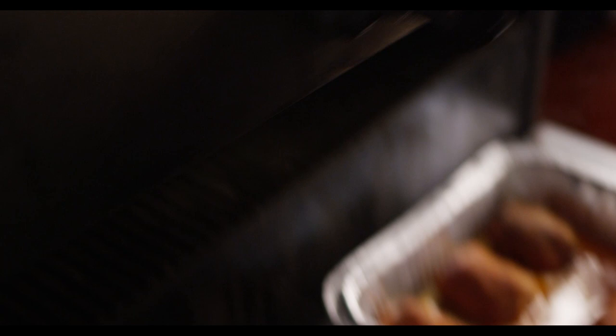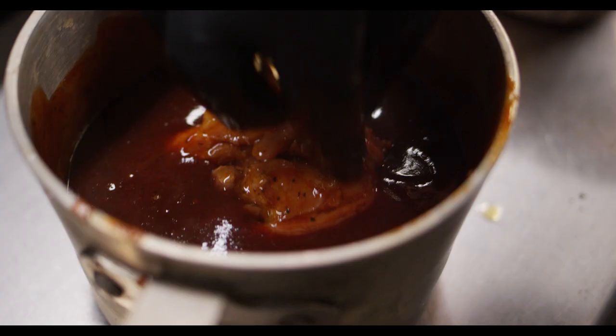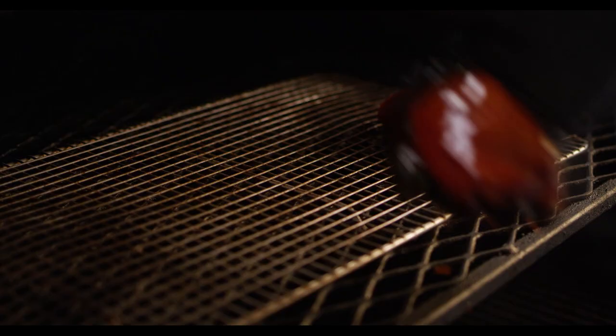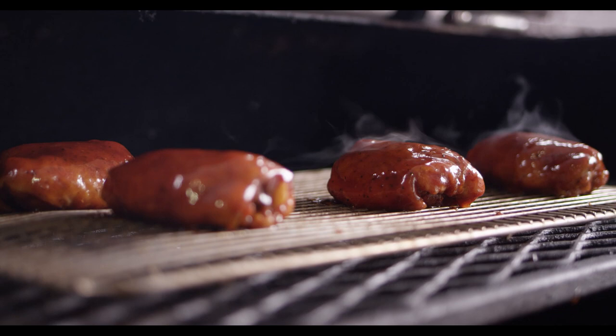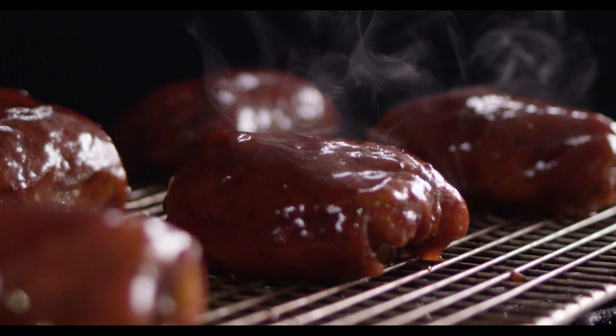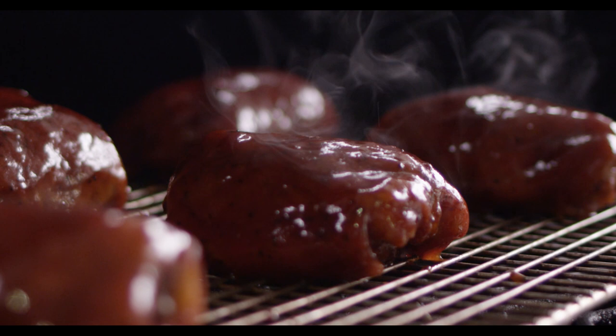There are different techniques for how you would apply your sauce to your chicken. What we're going to do is actually dip the chicken thighs into the sauce. We want to be able to completely submerge them, and that way we don't get any brush strokes on top. After dipping the thighs into the sauce, you want to transfer them to a wire rack. The wire rack is going to allow the sauce to drip off and not pool at the bottom of the chicken thigh.